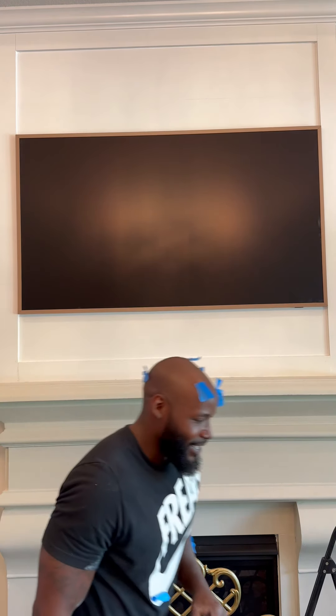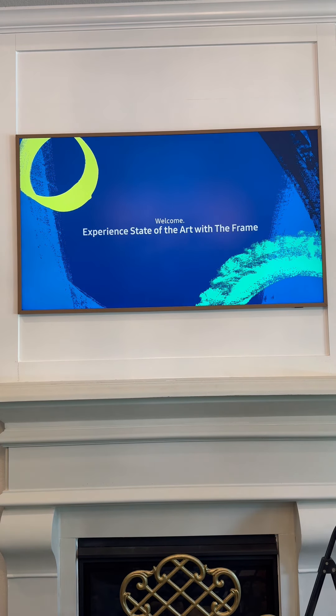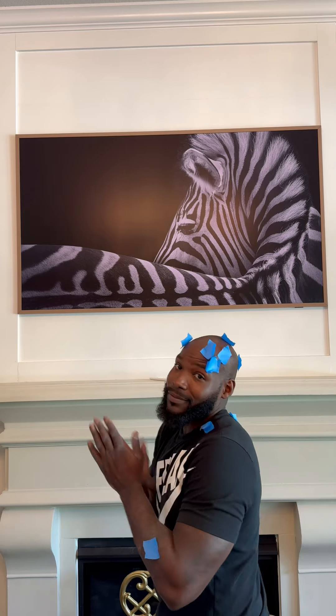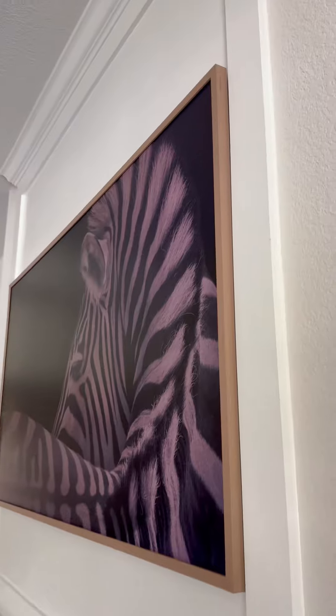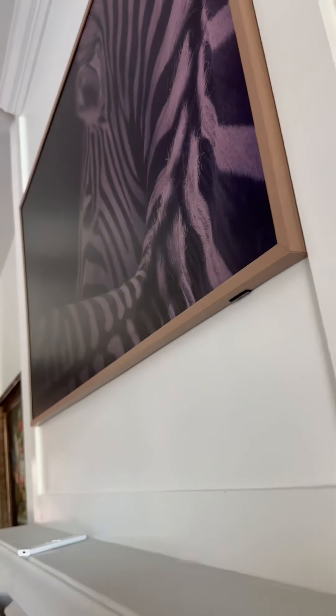The Frame TV was never designed to have the best picture quality — it's more about the aesthetic. So when people say the quality on the Frame is terrible, I say the quality on your wife must be terrible too, that's why she wears all that makeup. I'm sorry, let me get back to the video.